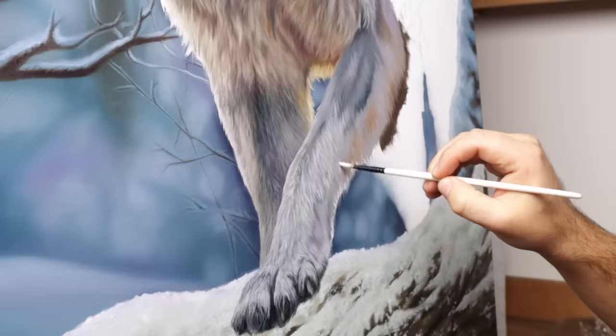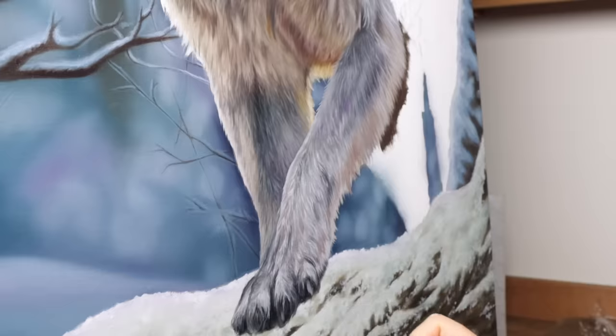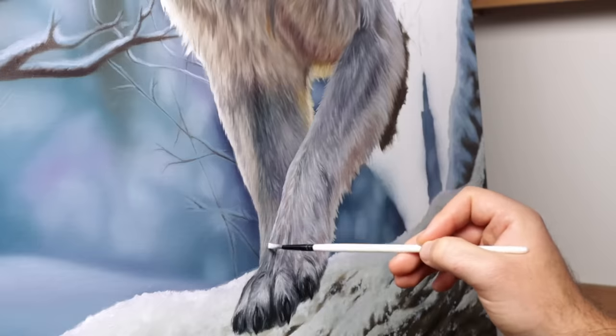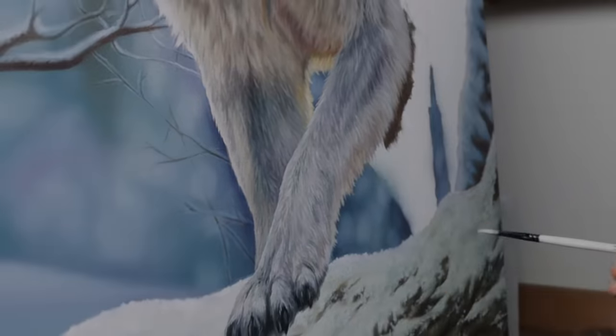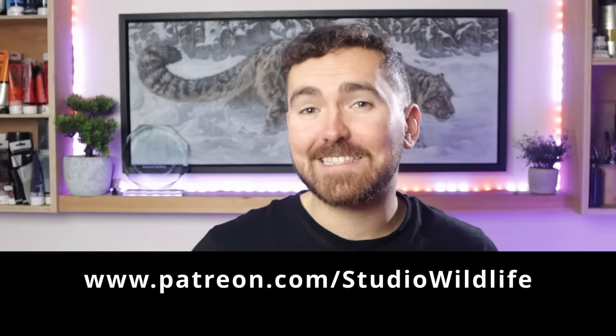We're coming up to the end of day five, and I can only see there being one more day of painting left on this piece. Good morning — it's technically day seven. I took the day off yesterday to film and edit a Patreon video. If you're not already a Studio Wildlife patron, go and check out all of the full-length videos and real-time tutorials I've got going on over there. And while you're signing up, I'm going to carry on with this painting.